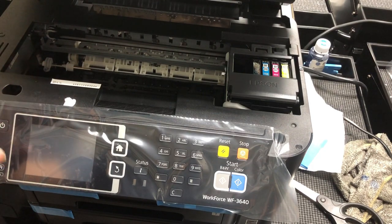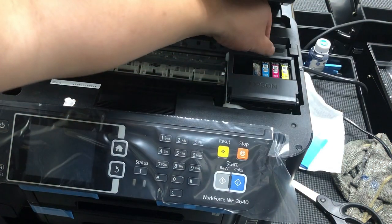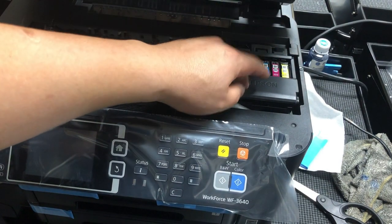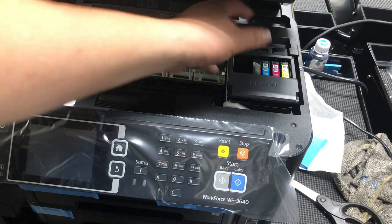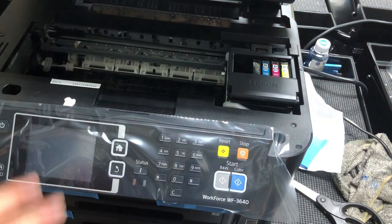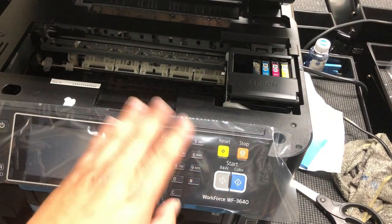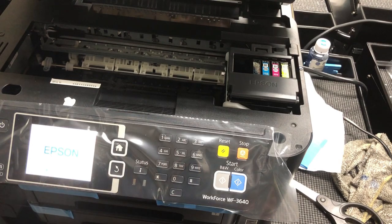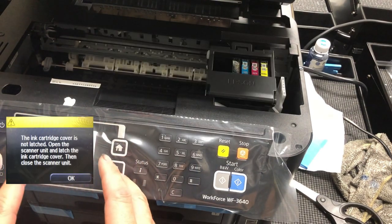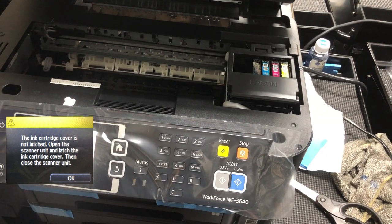Now, when you turn it back on, the first error you're going to see is a yellow error — 'this door is not latched.' This is really weird. I still cannot figure out where the sensor is that detects whether this door is latched. Because I already resolved this error it doesn't show it now. If I still got the error, you'd see a yellow window saying 'this door is not latched,' and it asks you to click OK.